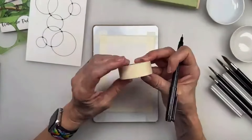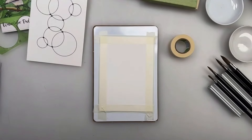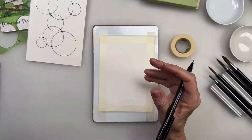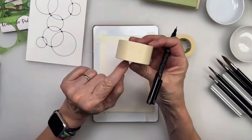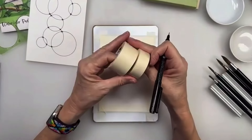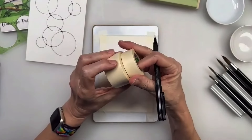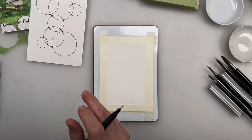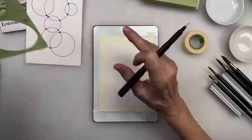I've discovered the most incredible tape that doesn't bleed. It's called Nitto tape - Holbein makes it. The brand is Nitto, N-I-T-T-O. If you go to ArtSupplyWarehouse.com they have it in all sizes, and I bought them all. It makes the crispest lines you could ever have.